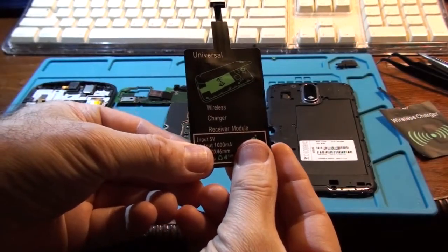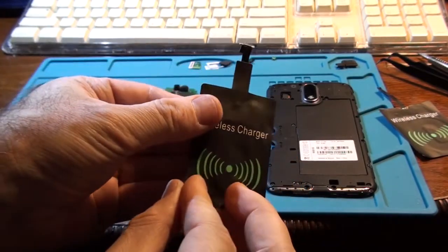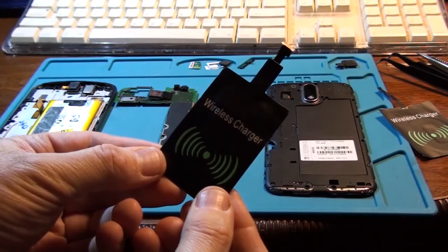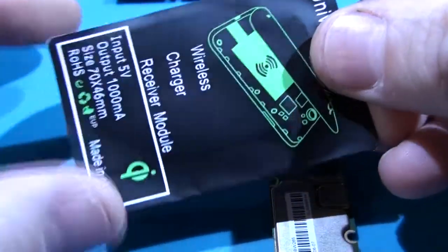Hello folks. I always wanted to make my old Moto G4 Plus charge wirelessly. So I bought online this $1 micro USB wireless charging module.